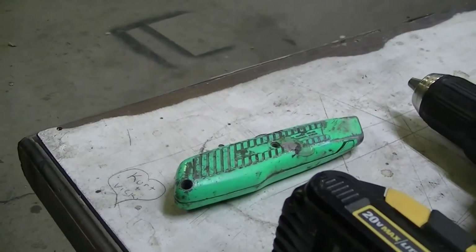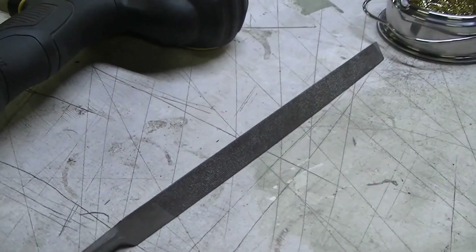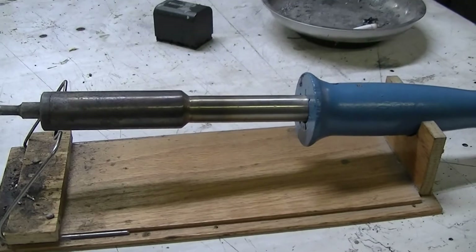I'm going to show you how to do this with four simple tools — no bench grinder needed. Let's get to it. I'll show you the tools you need. You'll need a box cutter, a drill, a file, and a soldering iron. Of course, your HXT connectors.